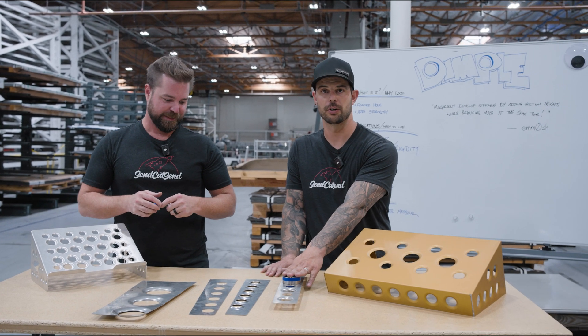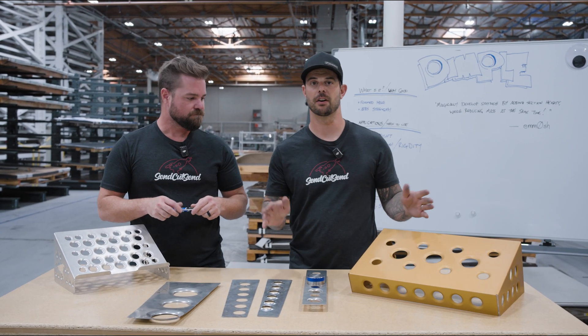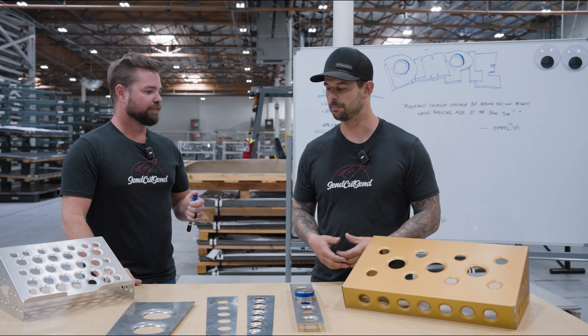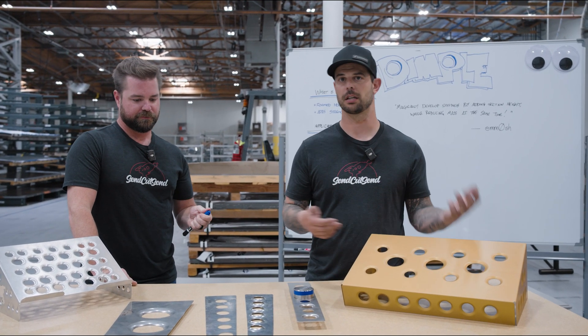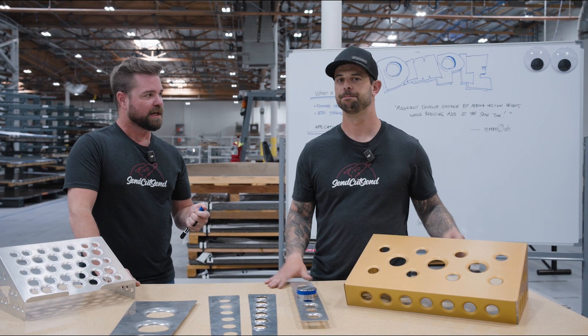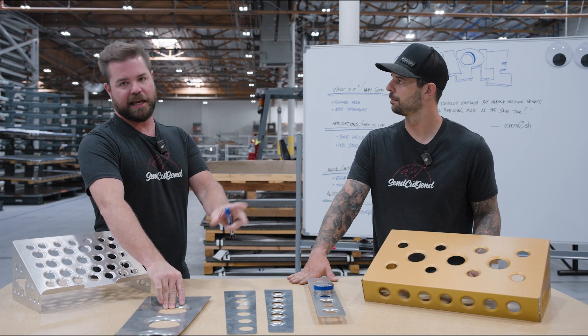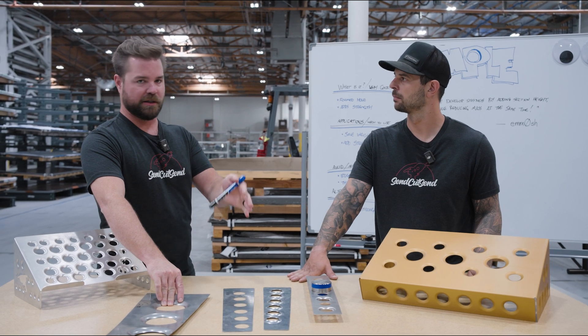This is done before powder coating and before any of our finishing operations — so anodizing, plating, powder coating — it's going to be done beforehand and then coated over it. Our thickness limit goes up to 0.125 inches, which is about 3 millimeters.